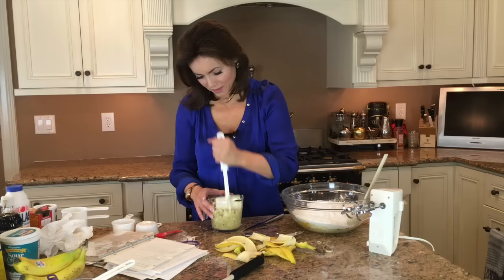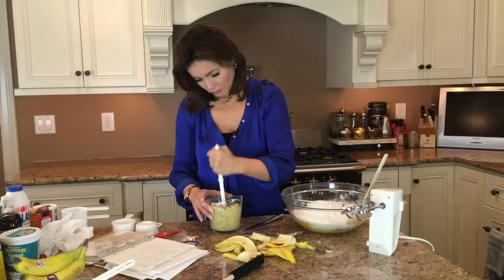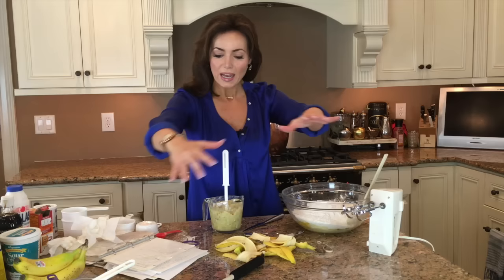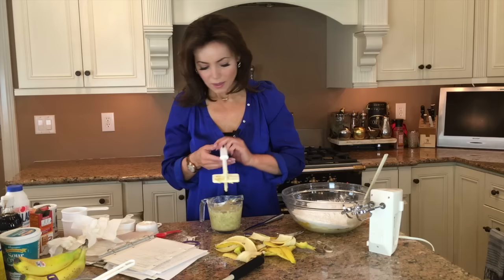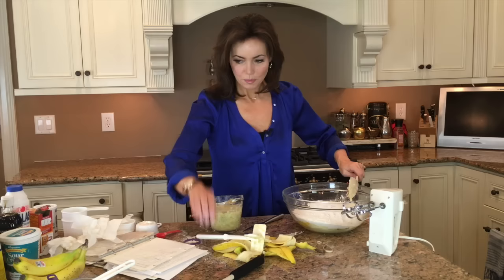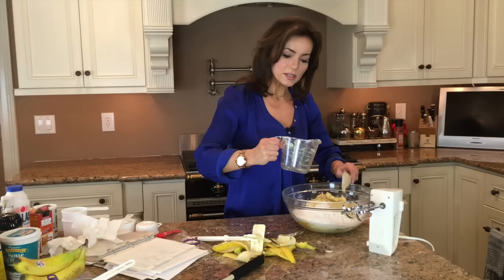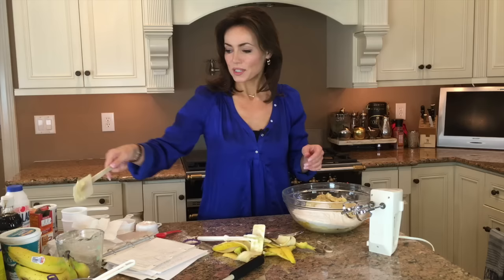I don't know how I would mash these if I didn't have this little mashing tool. My mom was such an amazing cook — she would make fresh bread every week, 12 loaves from scratch, no bread maker. She would throw flour all over the counter and knead this huge thing of dough. No wonder she was in such good shape. Just in case you're wondering, two bananas is about a cup — I seem to learn that anew every time I make banana bread.